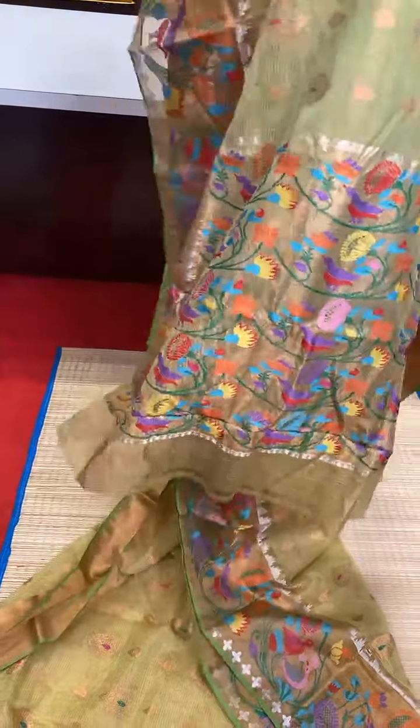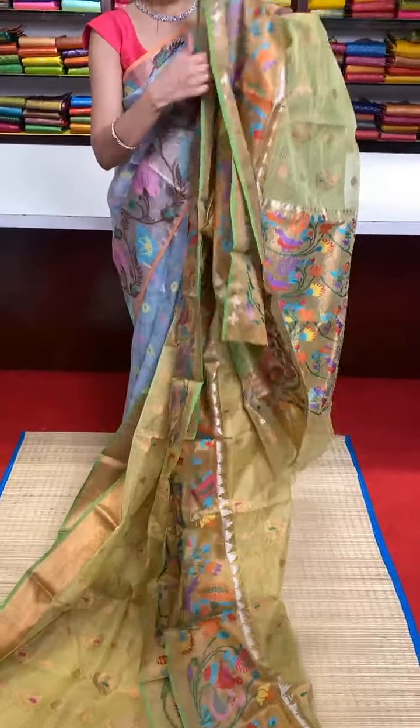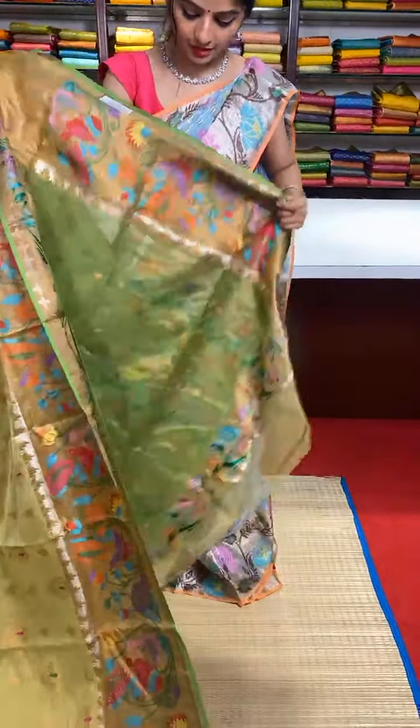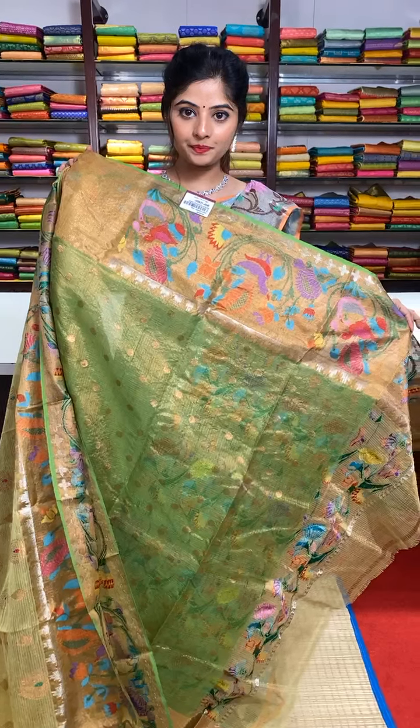Pure zari kota sarees. Beautiful meenakari work in the pallu and the border. The blouse is good — here is the blouse we have, with edges in a matching colour.